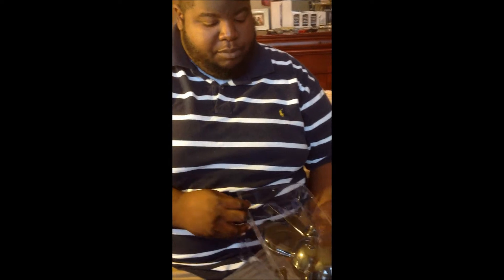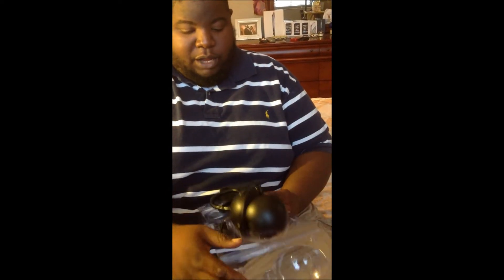If you guys want to see a review on this I will do one, but you know what I mean — comment and let me know what you guys want to see. Alright, here it is — this is the Vibe LED Light and Speaker.